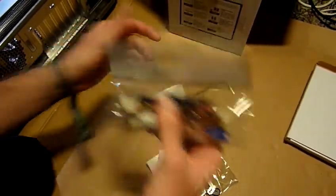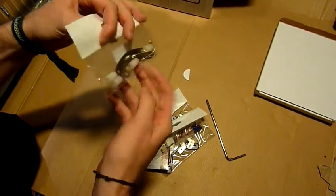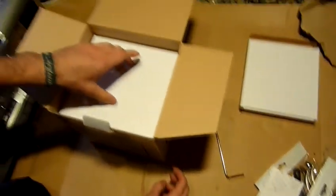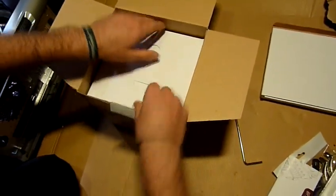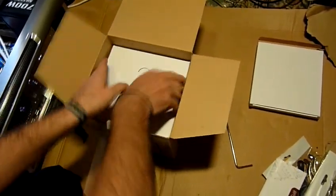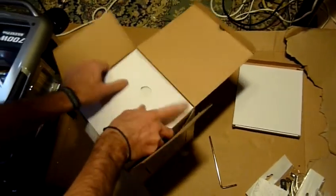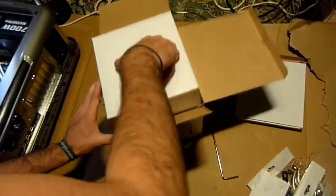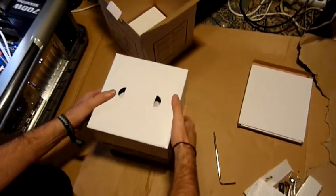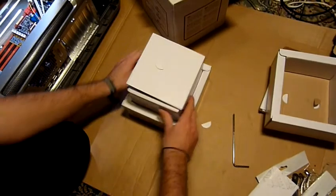There is the backplate and some screws, there is the manual, cables, thermal compound, tools, and the set for AMD. Okay, so much for the tools. Let's take a look at the actual cooler. It's quite big as you can see and very tightly packed, so it will not get hurt in the mail.